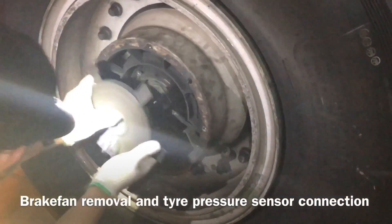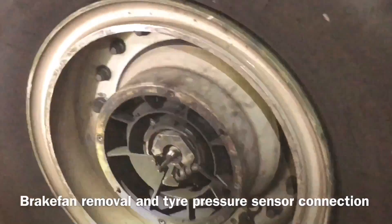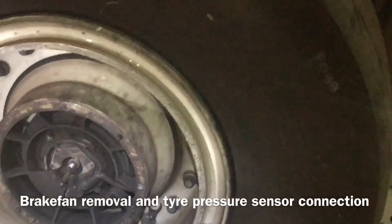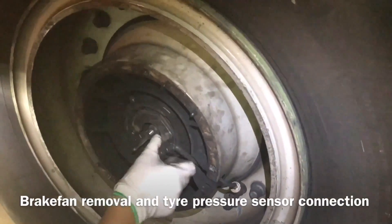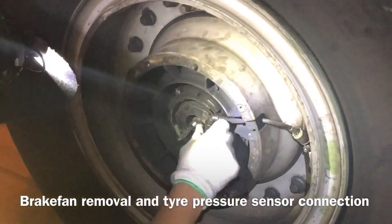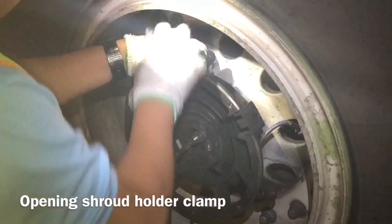Now the brake fan is removed. You can see there is the brake fan back cover. Now we remove the brake fan back cover and sensor connection. This sensor is for the tire pressure indication, so we remove this one first, then we remove the brake fan cover. Now we open the shroud column.